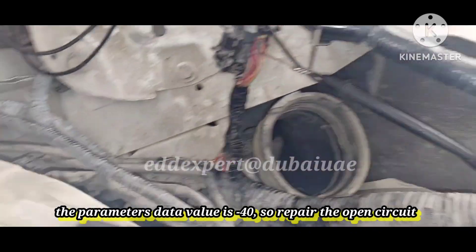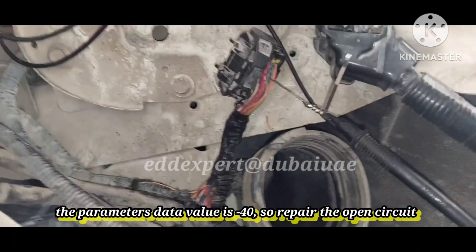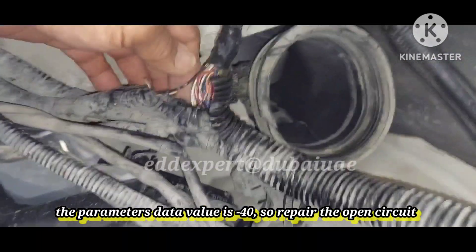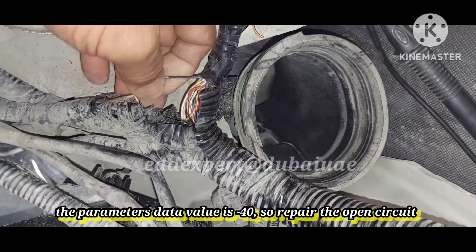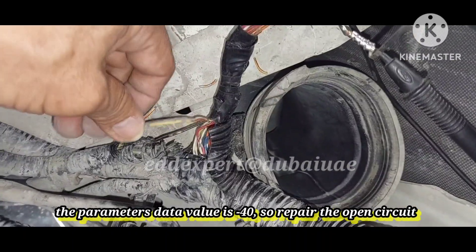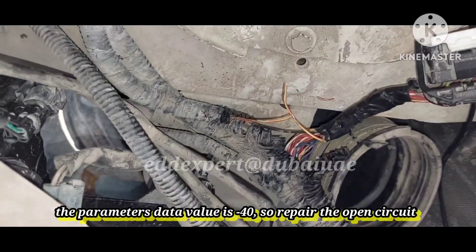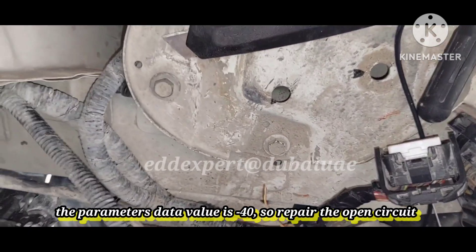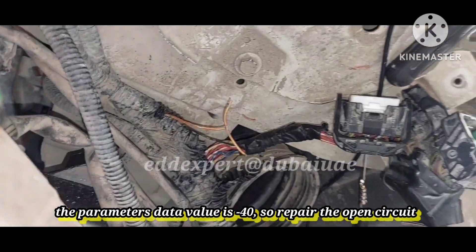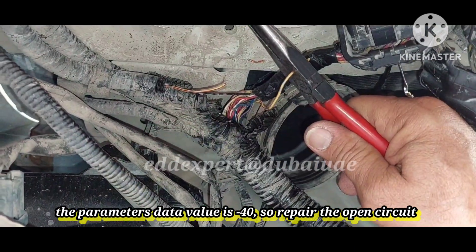So there is an open circuit somewhere here. I will open this up and find where the open circuit is to prove it. And this is what I got — here is the open circuit. Hold it like this, don't touch there — open, center, center.